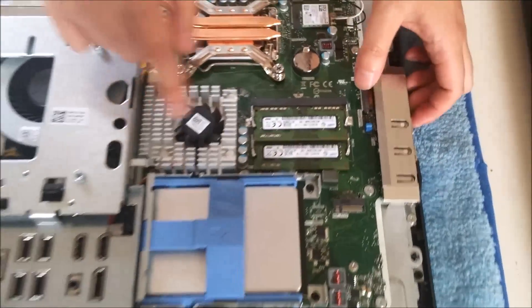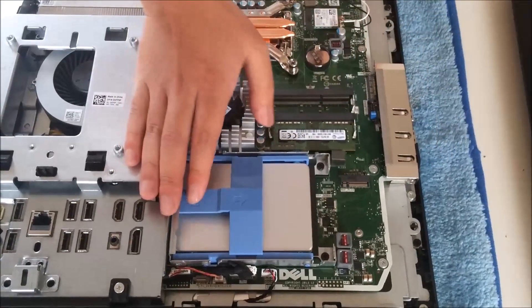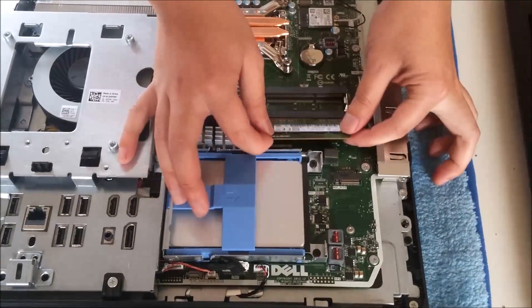So that is the graphic card fan — the graphic card is oriented like that. To remove the RAM, push the two sides out and the RAM pops up.